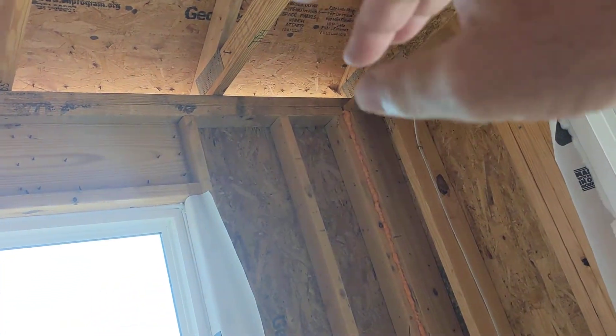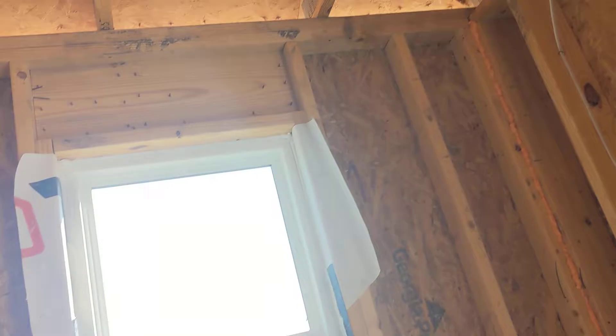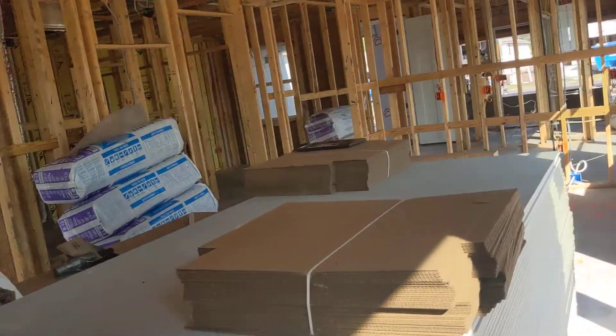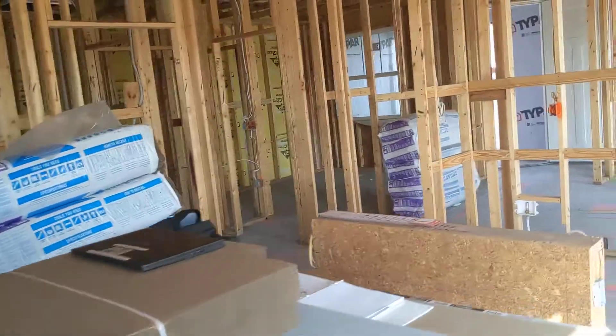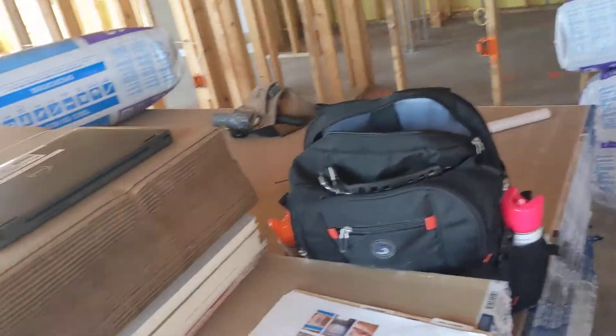Those waffle-shaped baffles still allow venting of hot air out of the roof, but when we do the blow-in insulation later, they prevent it from blowing out onto the soffit outside. I'll show you that in another video. This will be a long day, but when you love what you do, you don't have to go to work.